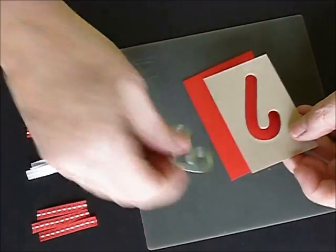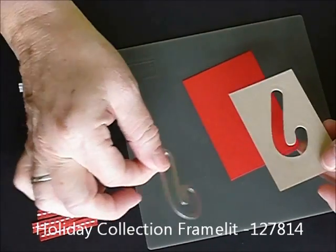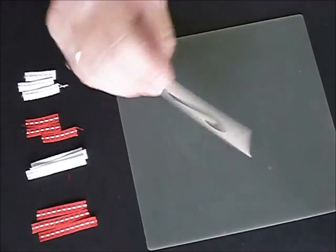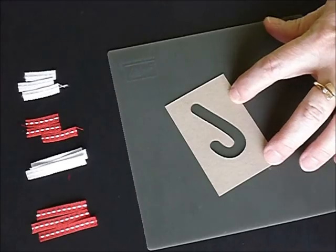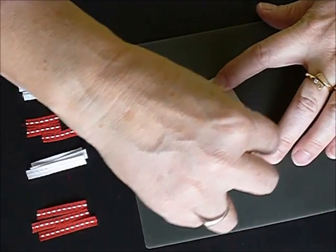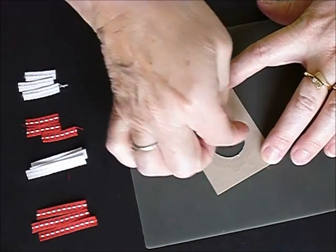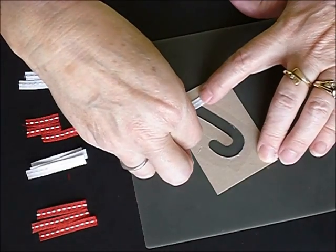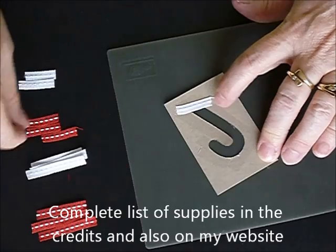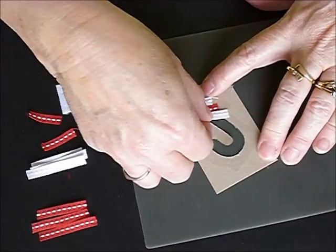First you're going to cut your desired image out. I used the holiday framelit — the candy cane on the holiday framelit. And then you're going to flip it over to the side that you want to be your back side. You're going to run your snail, and again this silicone mat is perfect because you can get up to the edges without it sticking to your paper. Then you're going to start your candy cane diagonally, so it gives it that candy cane look.